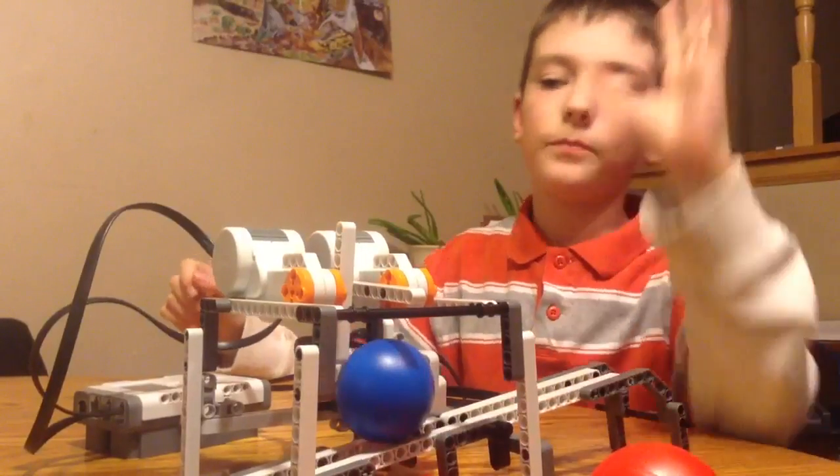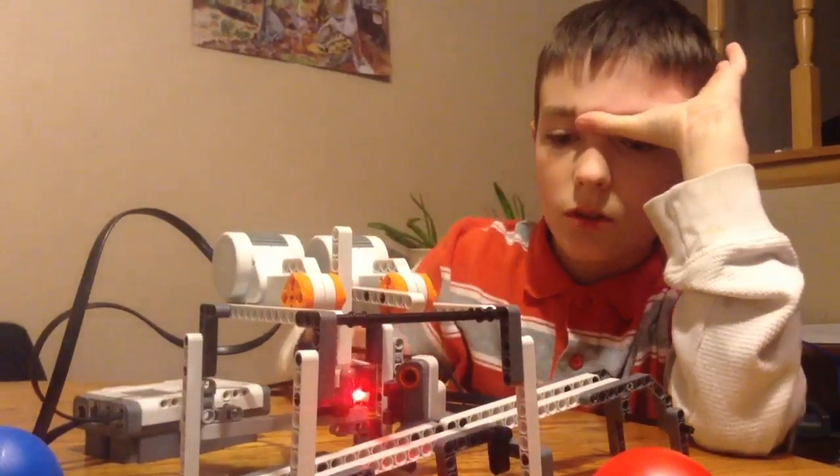If the blue ball goes down, it will turn on this motor and let it go down into its path.